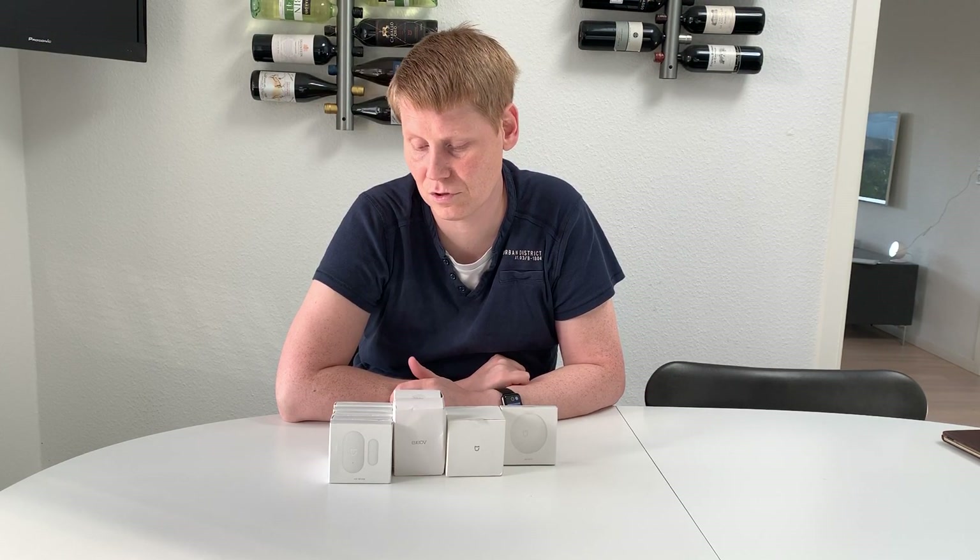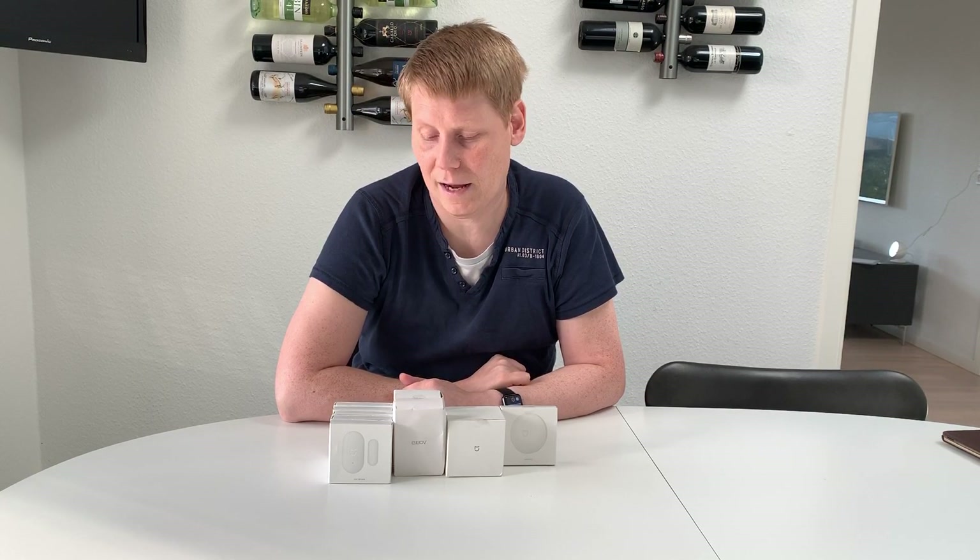My requirements were something that would pretty much just replace one-to-one my existing system. I have motion sensors in all the big rooms and magnet sensors on all doors and windows in my house — a fair amount of sensors, which is something that typically costs a lot on branded systems.